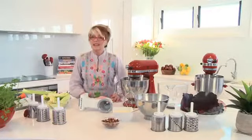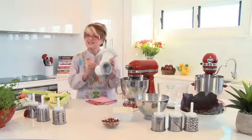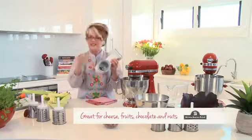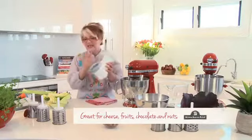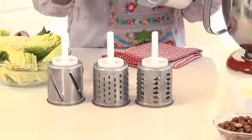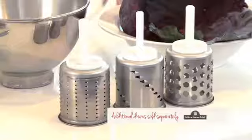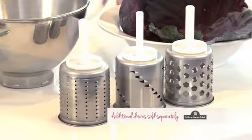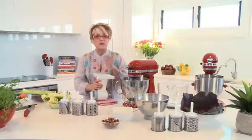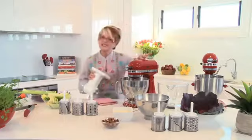Coleslaw is a recipe that we all adore and it's made so easily with this incredible attachment — the slicer shredder attachment. It does a variety of slices, shreddings, and gratings in all different consistencies. It comes with three drums: a slicing drum, a medium drum, and a coarse drum. There's also an additional set of drums great for fine shredding, julienning, and pureeing. After the coleslaw, I'm going to show you how to make the best hazelnut meal using the tilted mixer.